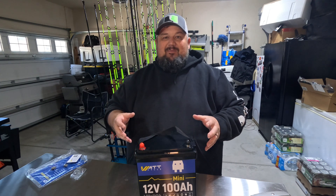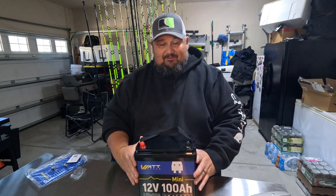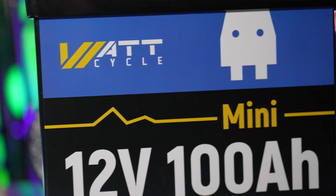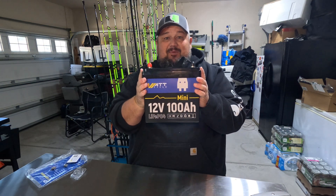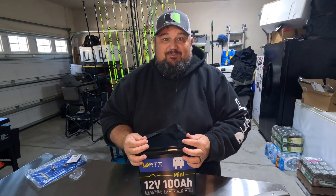What's up everybody, welcome back to PalmettoCats YouTube channel. I'm your host Kevin, and today guys, I've never seen anything like this. We have a mini 12 volt 100 amp hour lithium iron phosphate battery. This thing is super small and we're going to unbox it and go through all the specs.